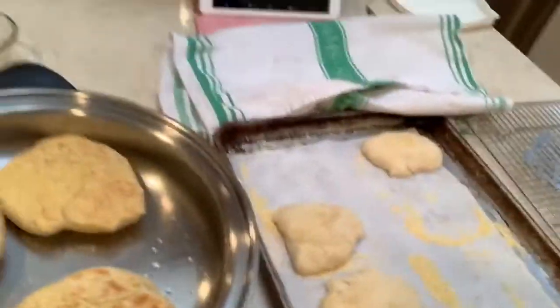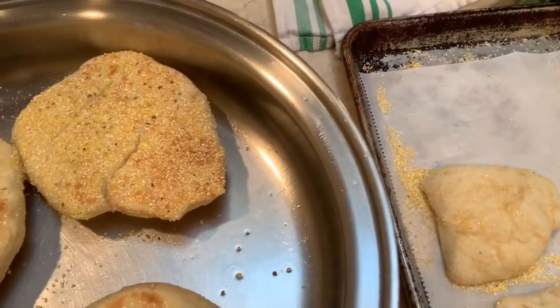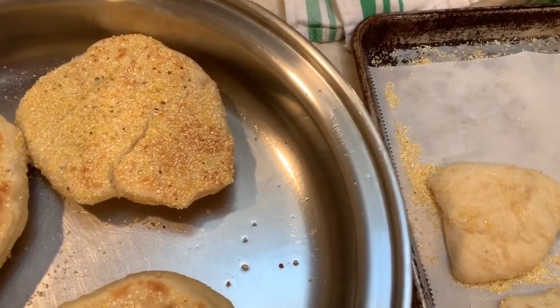Let me get the camera and show you what they look like. There they are — you can see they're brown, you can see the cornmeal. They kind of look like they do in the store, but not exactly. Those are pretty much done. We've now made three English muffins and I have five more to go — I'll just repeat the process.